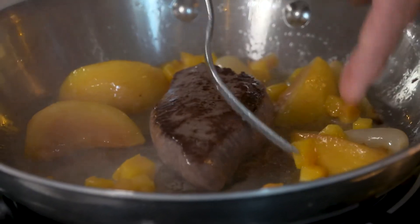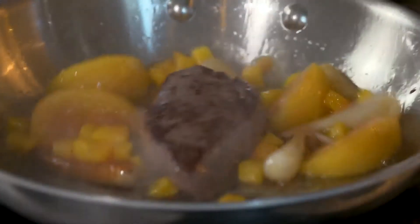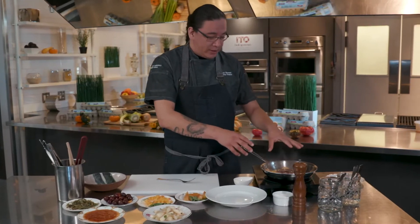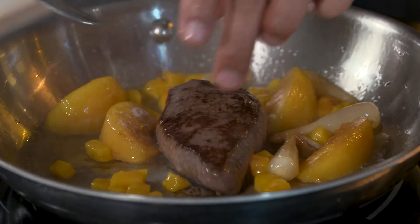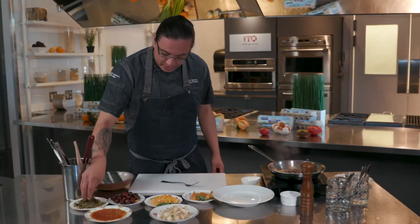Just quickly give your plums a turn. All these natural sugars and natural acids from all of these ingredients are going to flavor up the elk. You're just looking for a nice medium rare finish on your elk.